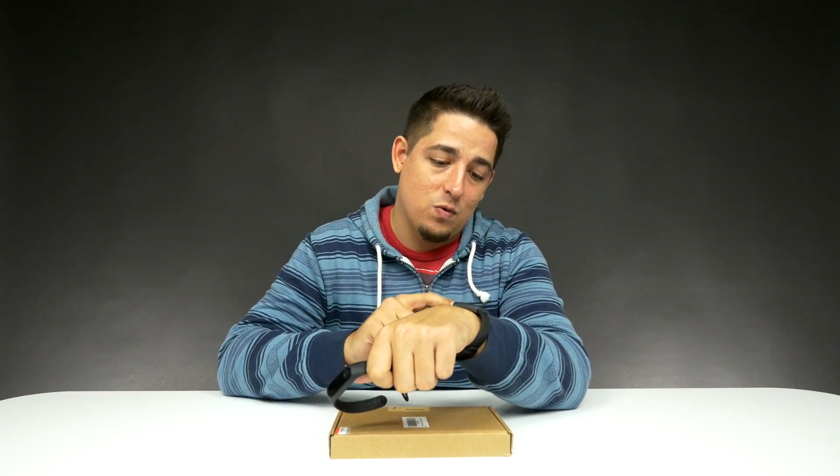My girl Valerie uses it every day. I just recently got the Amazfit Arc, which I also did a video on.